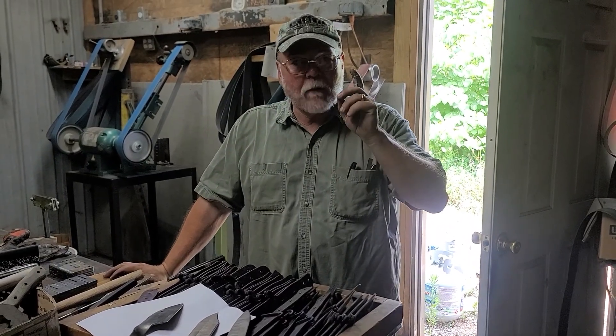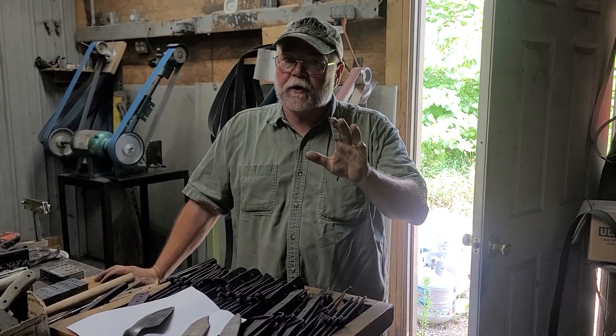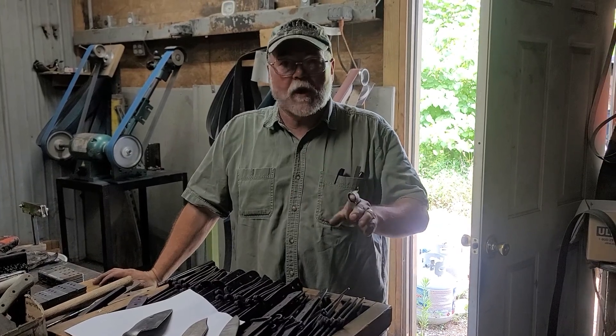Hey, Hank from Reptile Toolworks. My blades are shaped from American Pickle. I didn't want you to think that I'd forgotten about you in any way, shape, form, or fashion.